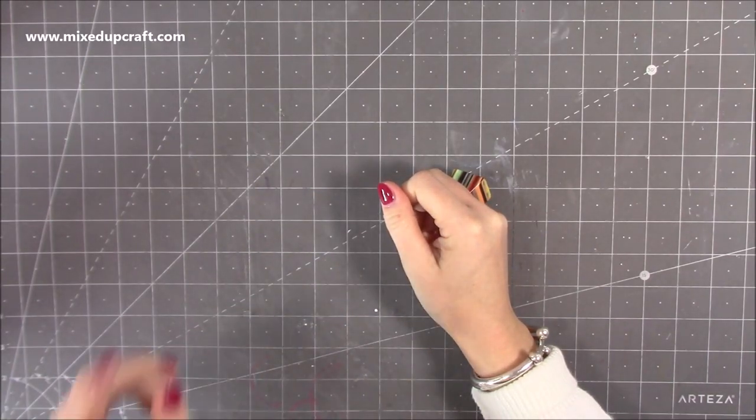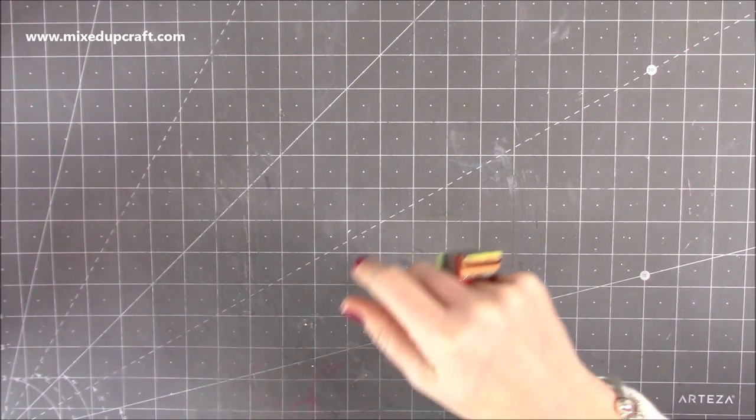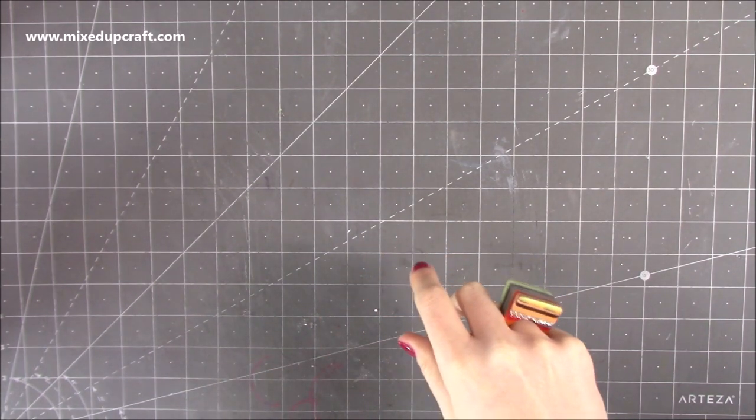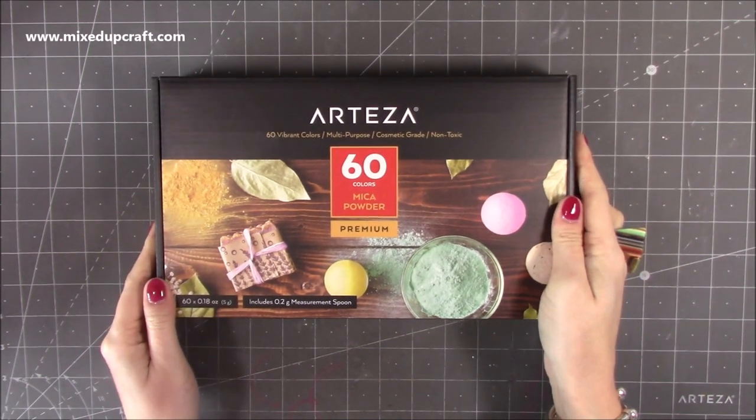Hi everybody, it's Sam at Mixed Up Craft. Thank you for watching. I've got some Arteza products to share with you this week. They very kindly asked me to select some products from the website, so I had a little look and I'm going to show you one by one the products that I've chosen.